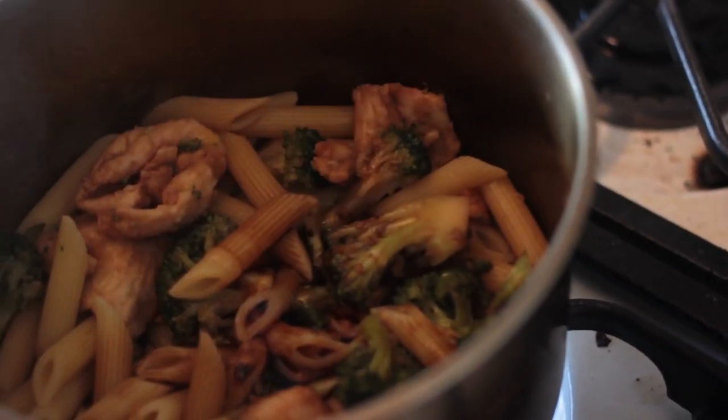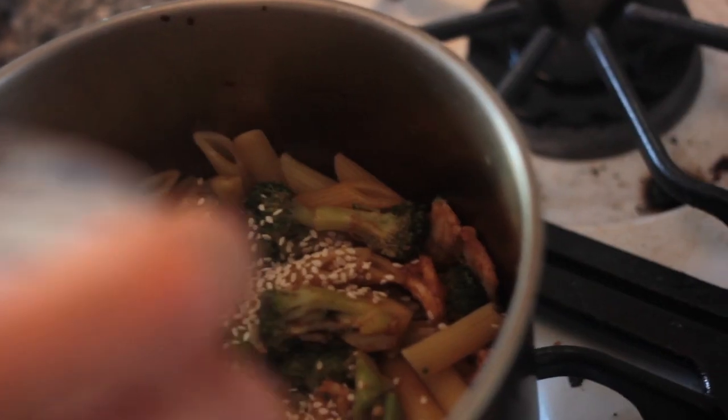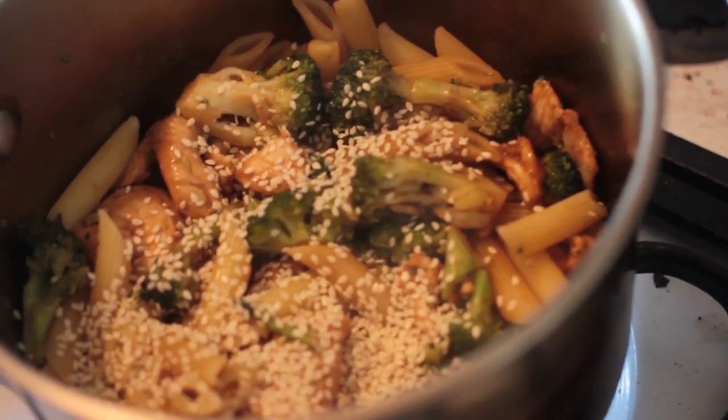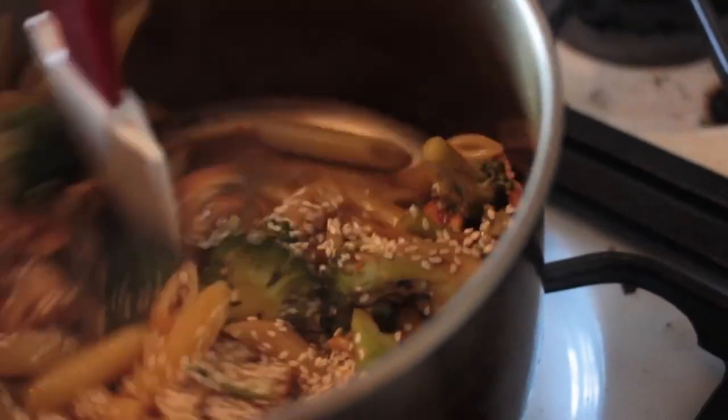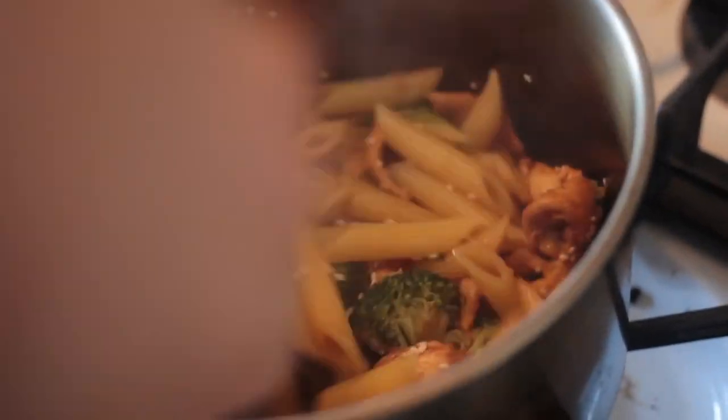I'm gonna add some sesame seeds to the pot — wasn't part of the original plan, but if you don't have them, don't worry about it. It's not about what you have, it's about having fun and being creative with leftovers.